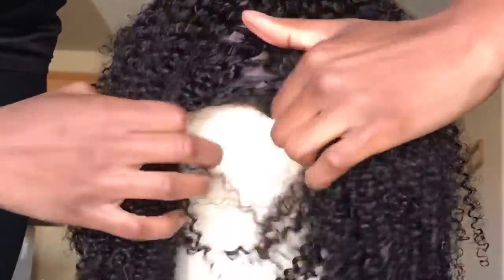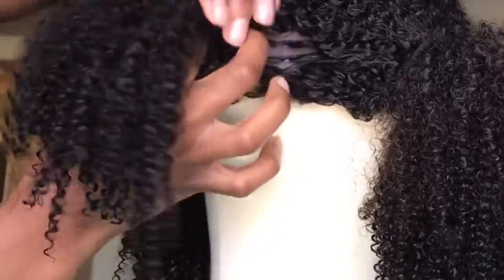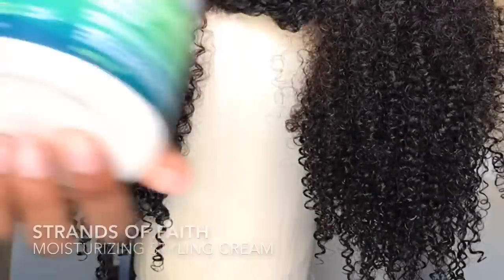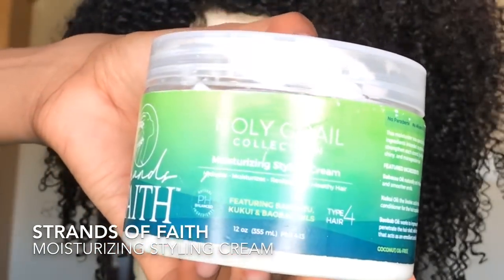I've gone ahead and washed and deep conditioned it and I'm going to get ready to style it. You can style this hair however you want — a wash and go, a twist out, a braid out, whatever. I'm choosing to do a twist out, so I'm going to take my product of choice, Strands of Faith Moisturizing Styling Cream, and use it to set these twists.